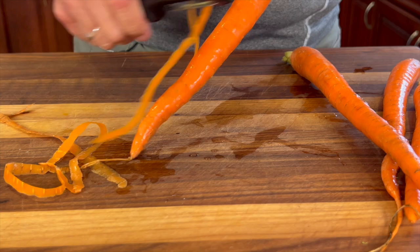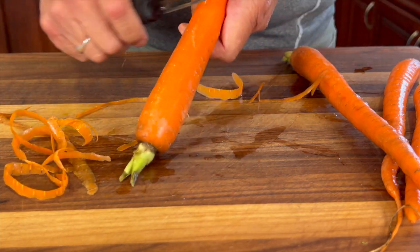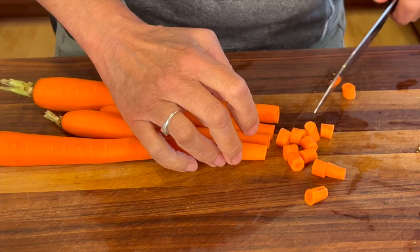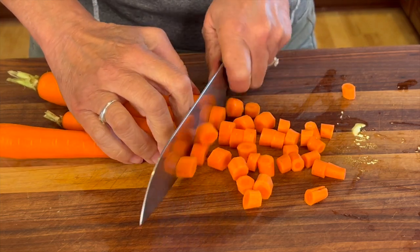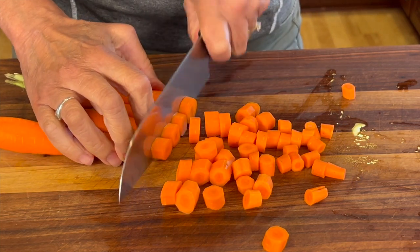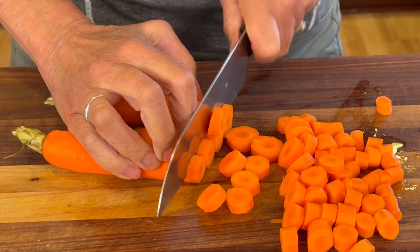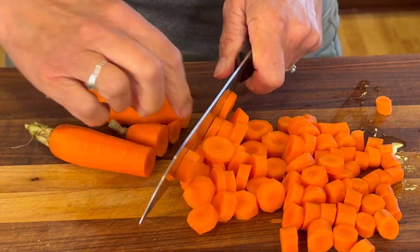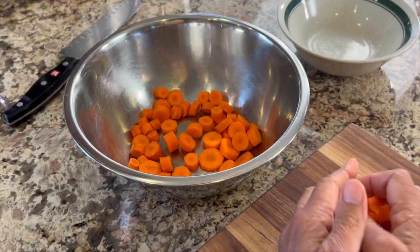You remember the mirepoix I was talking about earlier in the video? Well we're going to start with that. It is basically a French culinary technique where we take some carrots, celery, and onion and we're going to sauté it a little bit in some oil — it's a flavor base for soups and stews, anything you want to taste delicious. For our carrots we're just going to peel them and then cut them up with a rough chop so that it's easier for the food processor to process them.